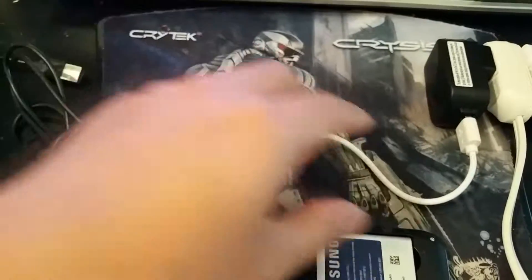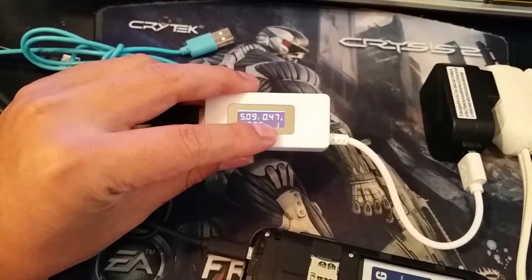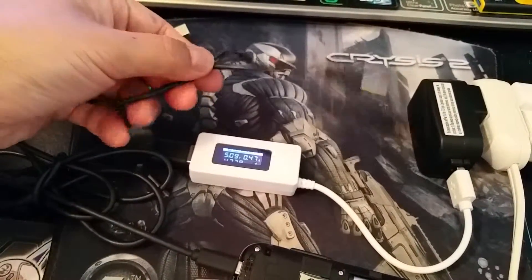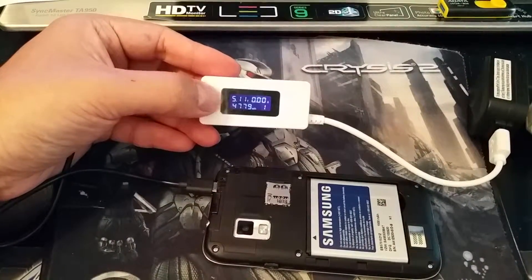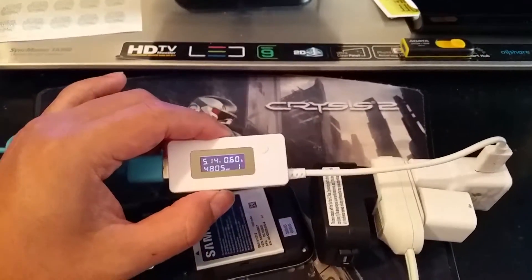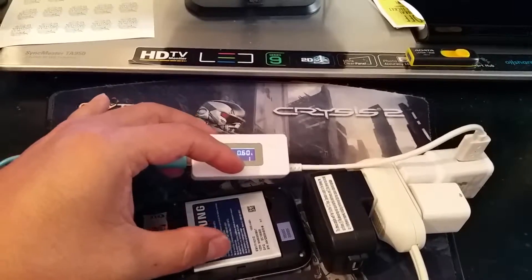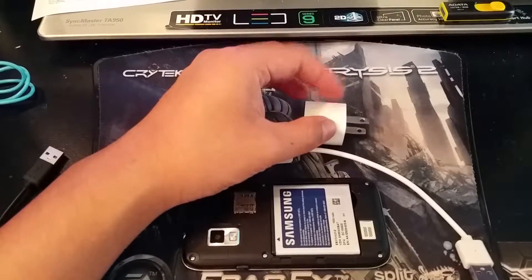It also shows 0.47 amps — that's how much current is coming through your charging device. If you swap to different cables, the number should be consistent. If one cable reads something like 0.2 or 0.0 amps, you know that cable is defective. I hooked up a small wire and it reads 0.0 amps at 5 volts — now we know for sure it's a bad cable. With the Samsung fast charger, it reads 0.6 amps. Not all chargers output their full amperage; they regulate current to protect the battery from overcharging or damage.